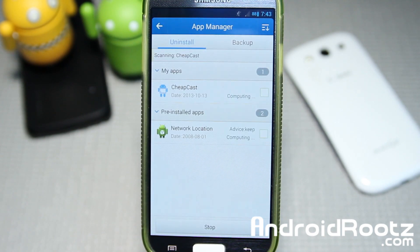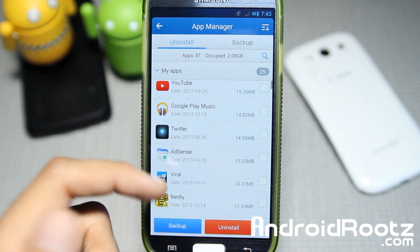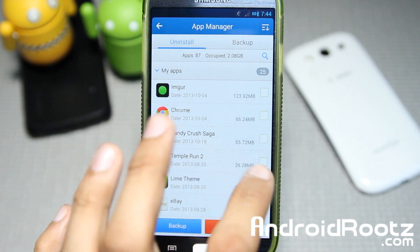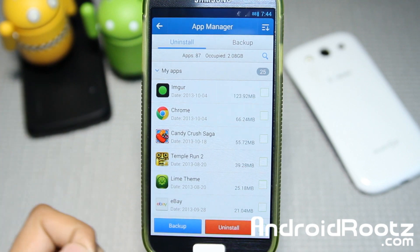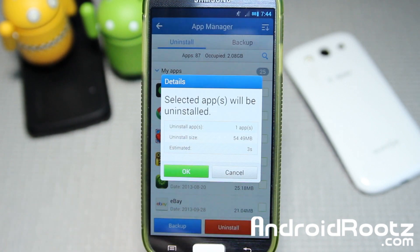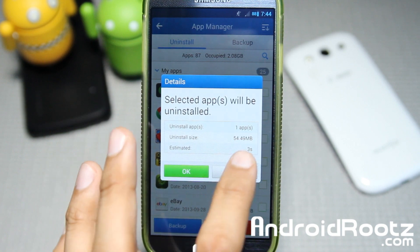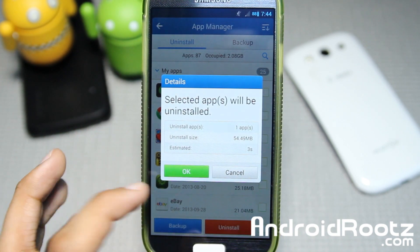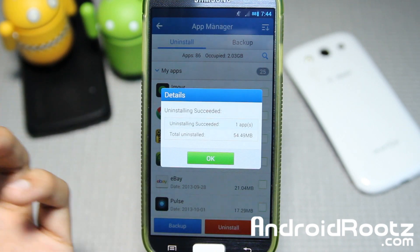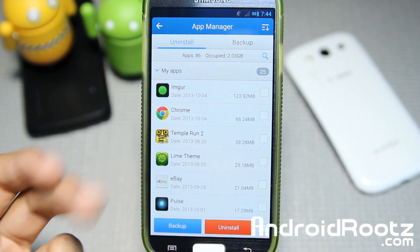You've also got App Manager, so you can easily uninstall all your apps at once, or go and stop them. Let me show you — for example, let's say Candy Crush. I started playing it yesterday, it's not really as addictive as people have stated, so let's go and uninstall it. You just tap on it, uninstall. It gives you the app size and an estimated three seconds for uninstallation. Uninstalling succeeded — and now it's gone.